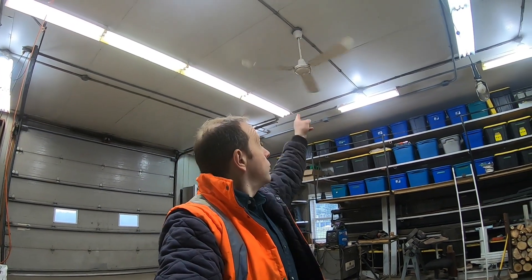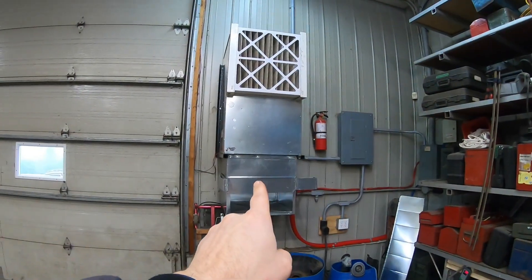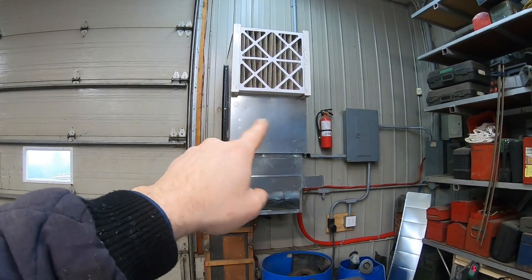Now we're inside the garage. What you can hear is the ceiling fan — the reason for that is the 12-foot ceiling. I need to have the heat move around, otherwise it accumulates towards the ceiling. This is the furnace. I didn't modify it much — I might publish a video about that. It's an electric furnace with an electric heater inside.